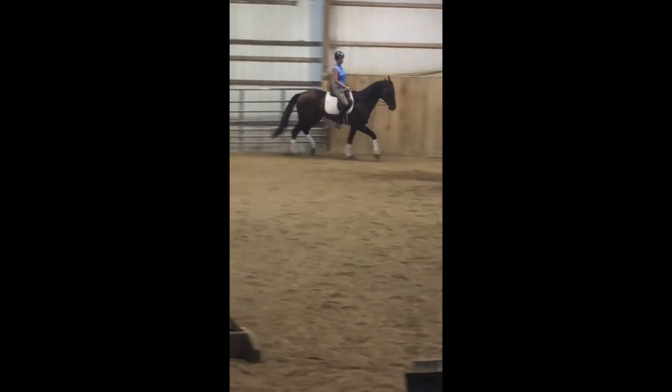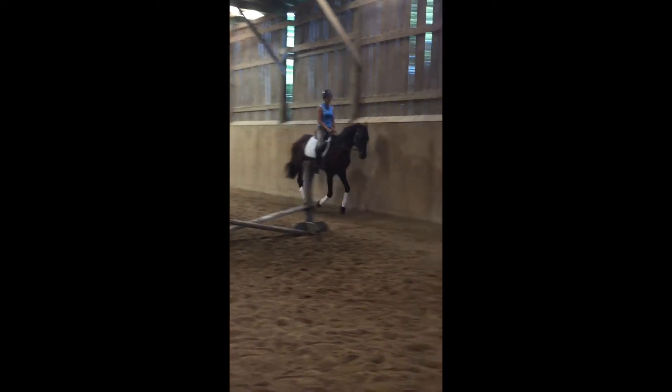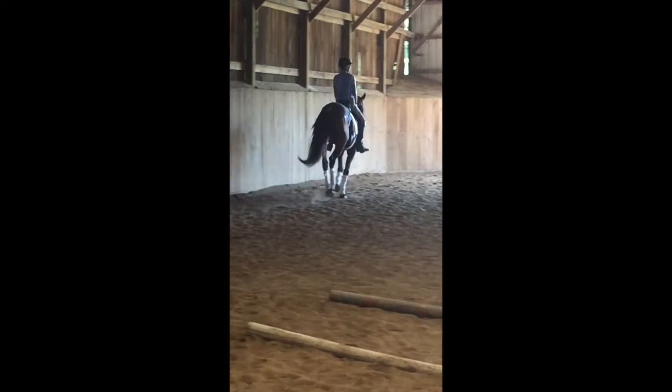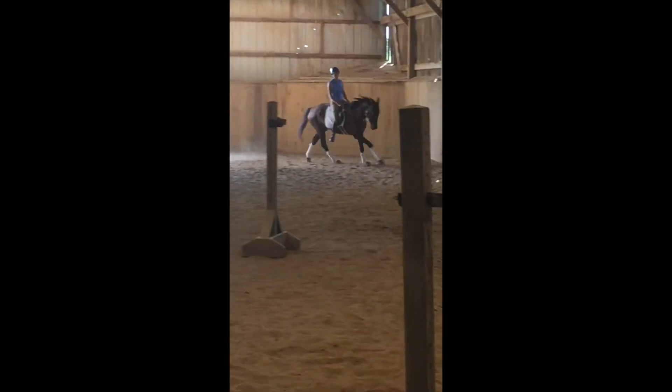We'll also be working on lengthening and shortening stride in the trot. We touched on that a little bit with Ellen today and honestly I feel like I felt it a lot more than it's showing in the video, but he was very responsive to that, so that was nice.